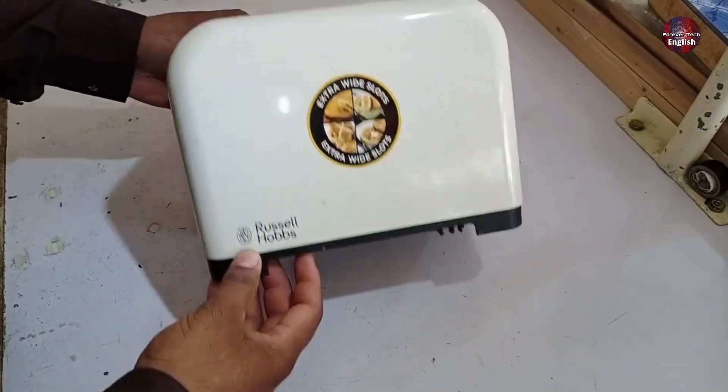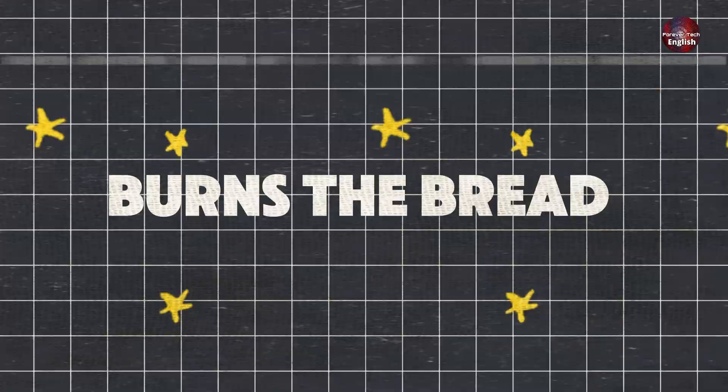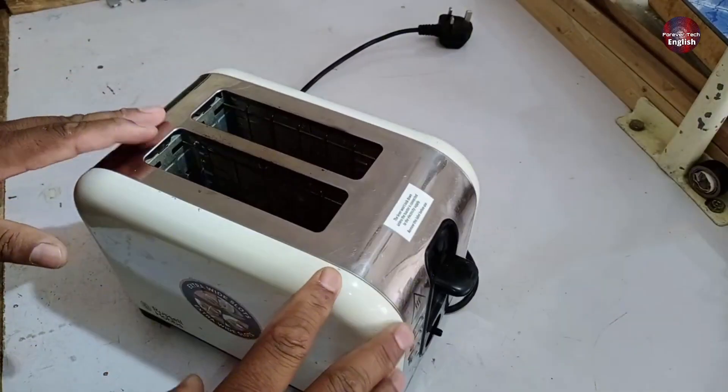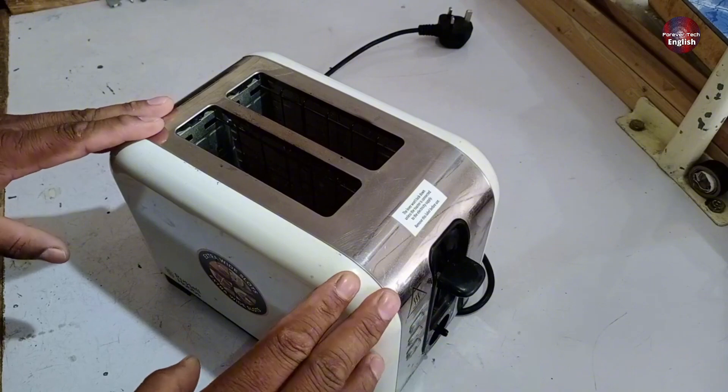I have a Russell Hobbs toaster that has come in for repair. The complaint is that when you start it, it burns the bread and doesn't automatically turn off. Let me show you what I'm going to do with it and how I fixed it. I will provide all the details.